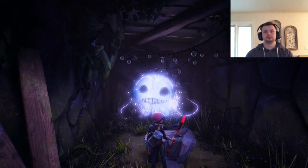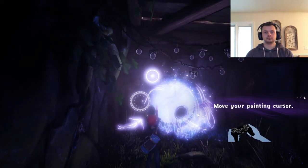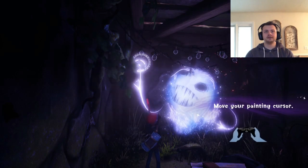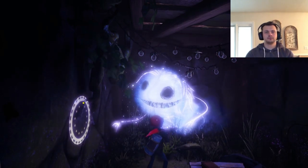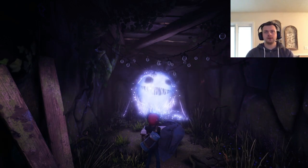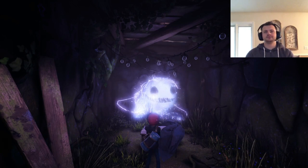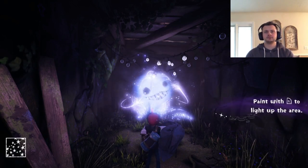Whoa, you're in the wall now. You want me to point the brush there? Wow. This might take some getting used to. I don't know — this is incredible.